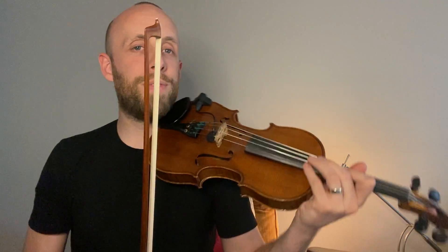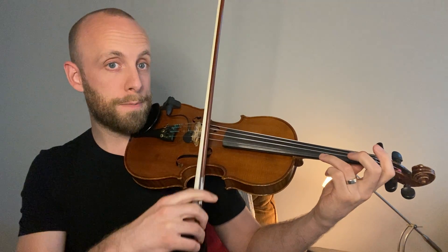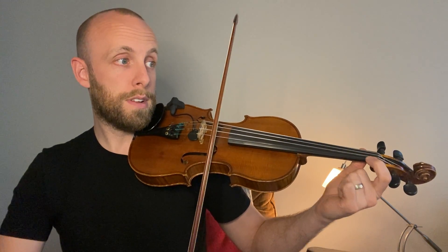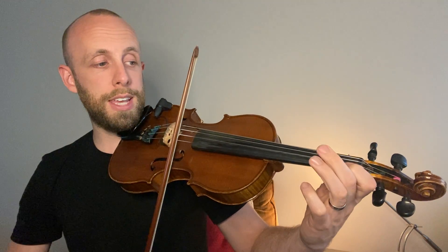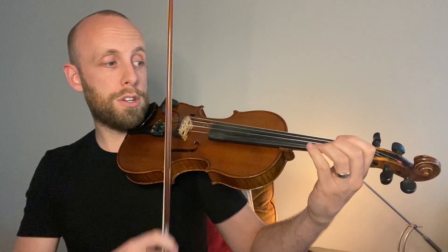Now here we get into the good stuff — bar twenty-five. We change to kind of a minor sounding part. So we're gonna do A, which is the three. Low two G. F-natural, that's a low one. Open E. Low one, which is F-natural. C-natural, which is a low two. But it doesn't feel like a low two because it's higher than your one, right? Normally your one is up here, and a two is a whole step above.